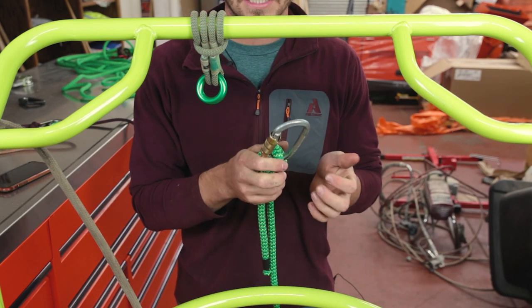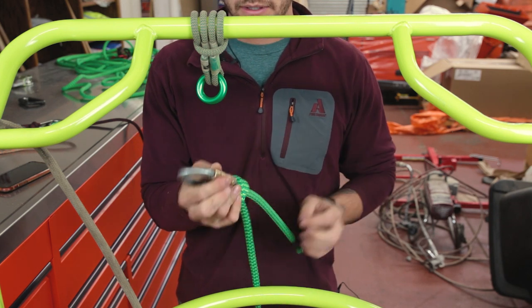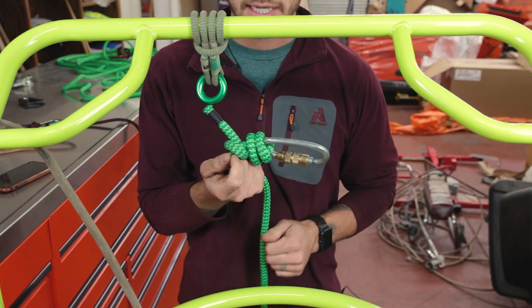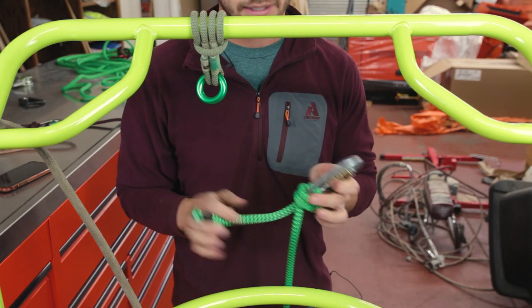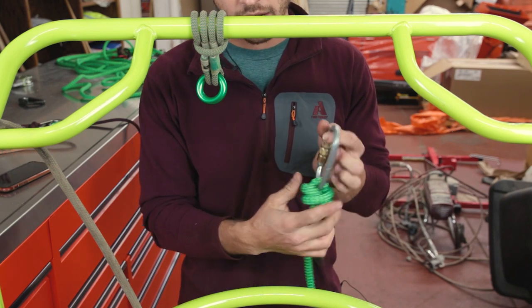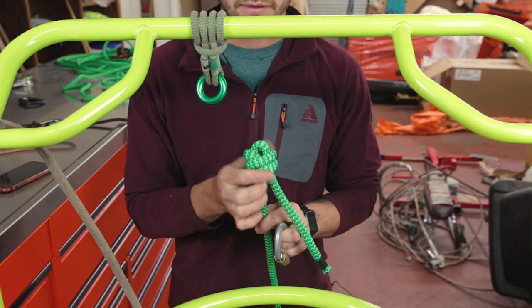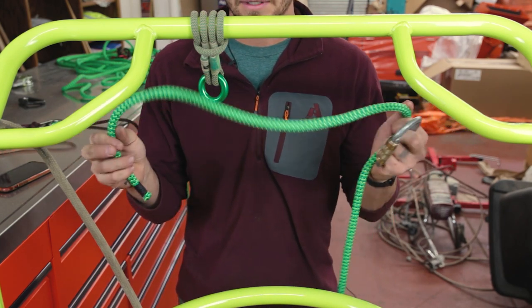That's kind of nice because it keeps the carabiner oriented the right way and it's less likely to get caught over the gate. You can back up your knot, but I don't think it's necessary — this knot doesn't work itself loose. If you get it good and tight, it's safe. This is the fisherman's termination knot. The other great thing about it is when you go to take it out, all you've got to do is take the carabiner off and then you pull the whole knot out just like that and it comes free. Great knot.